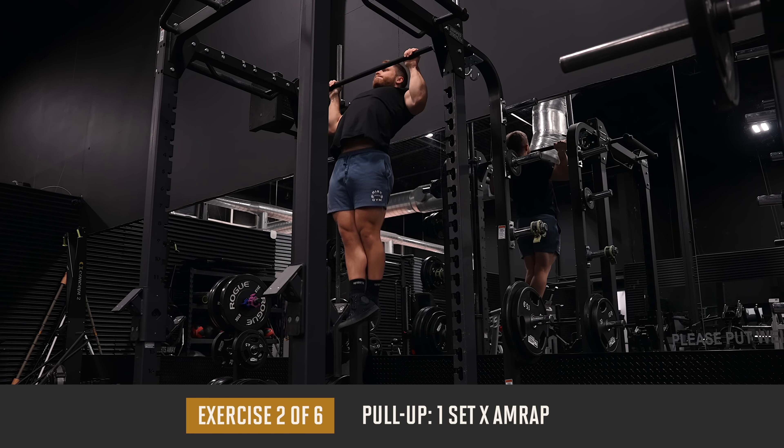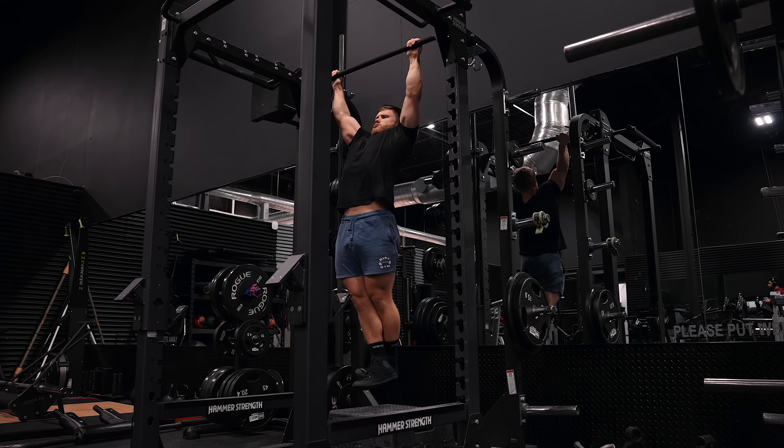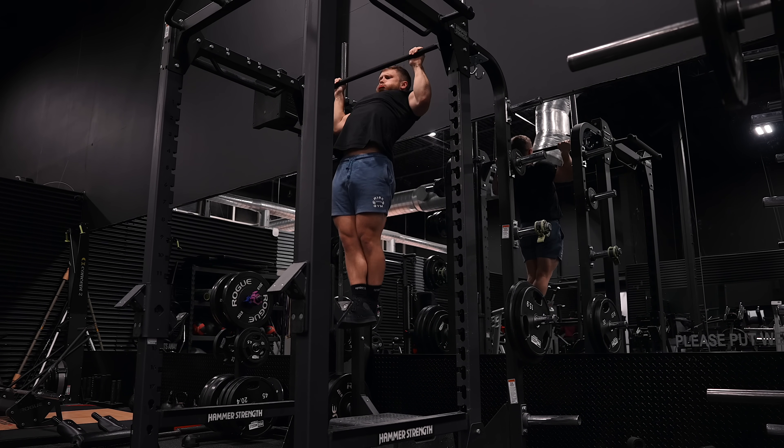After that, we're doing one all-out AMRAP set for as many reps as possible on the pull-up. Normally on a pull day, I do multiple sets for pull-ups. However, since we already smashed our lats on the cables, I figured we'd just do one all-out set here.